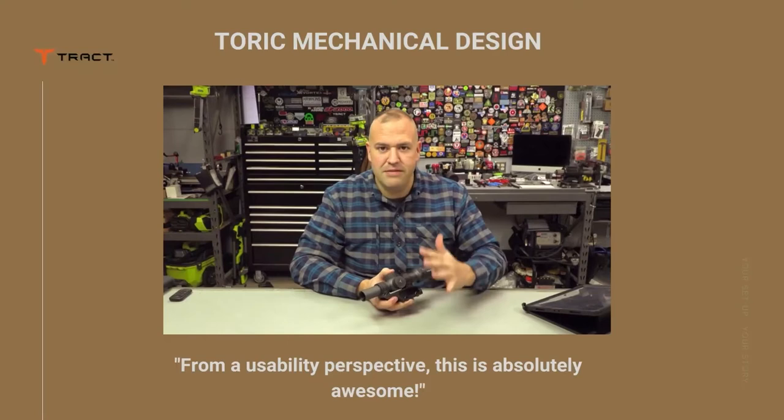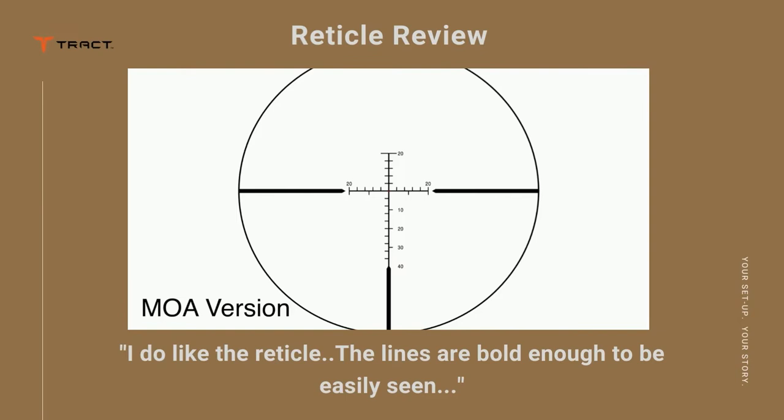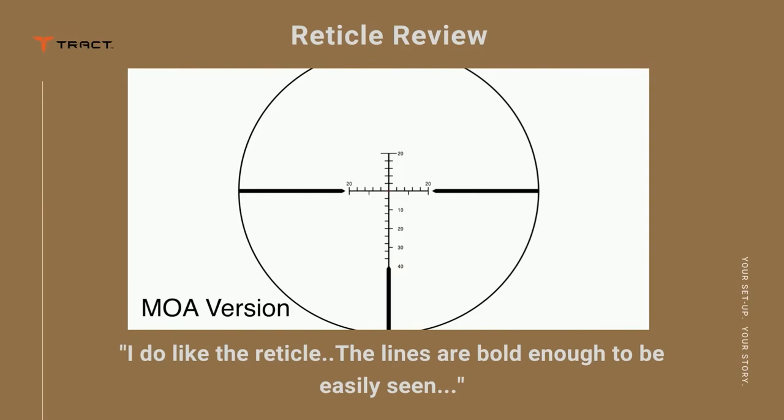Every LPVO should be like this — this is how it should be. I do like the reticle. It is simple. It has a second focal plane scope, which means the reticle does not change. One of the things I was very pleasantly surprised with is that the lines are bold enough to be easily seen.